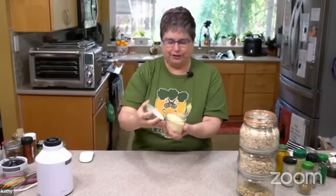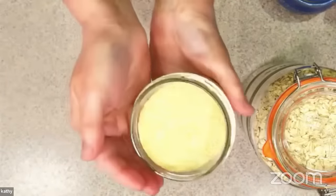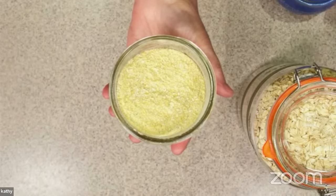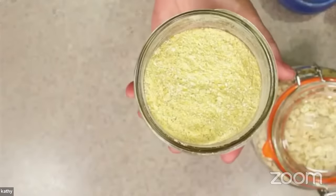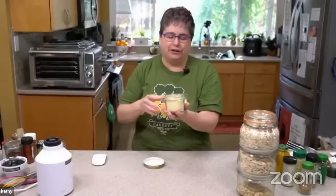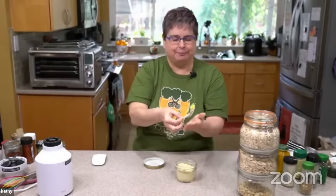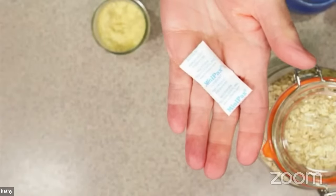The oat parmesan is easy and delicious, and I have some here. See how that kind of looks like the Kraft parmesan you grew up with? Do you remember that little green container? My mom would keep it in the fridge and it would get all hard. It's so funny — and delicious. Speaking about it getting hard, we're going to talk a little bit about these desiccant packs.